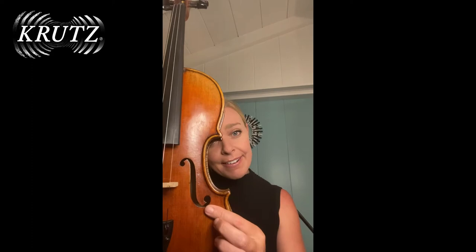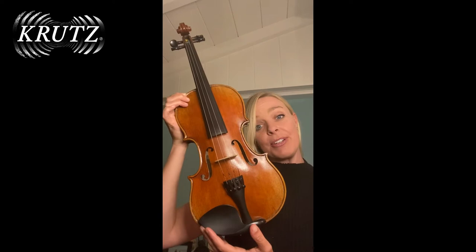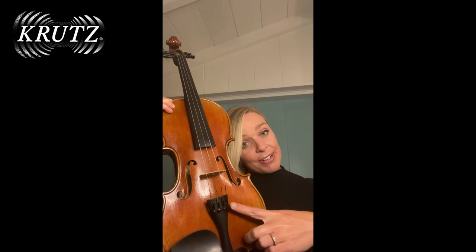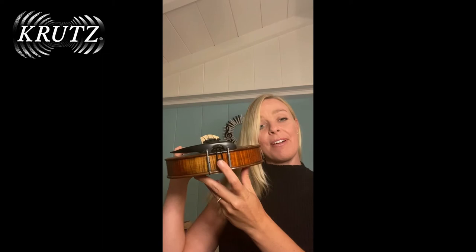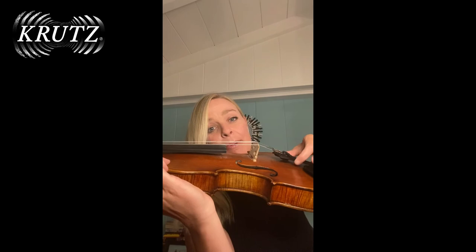This is where the sound comes out of the instrument. Then over here we have the chin rest, the tailpiece, and the little fine tuners down here. This is the bridge right here. We have our strings. And right at the end, we have our end button. Holding all of this together — holding the tension of the tailpiece and the strings — are holding everything up, including the bridge.